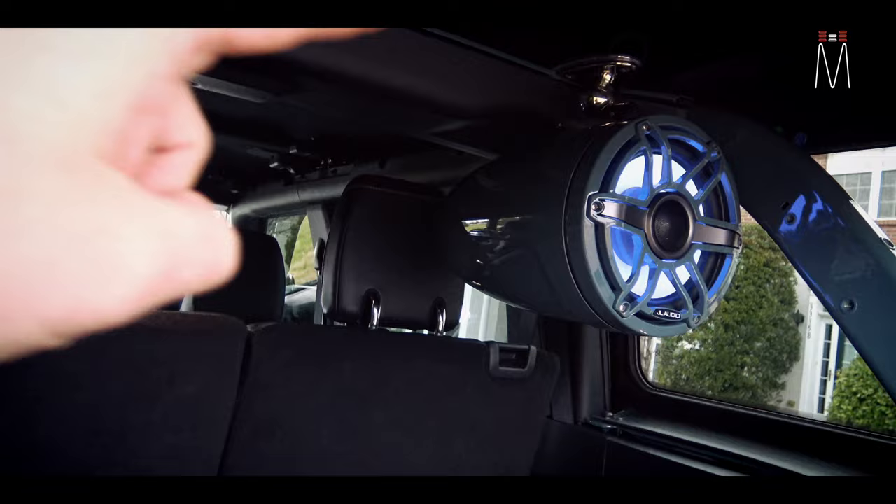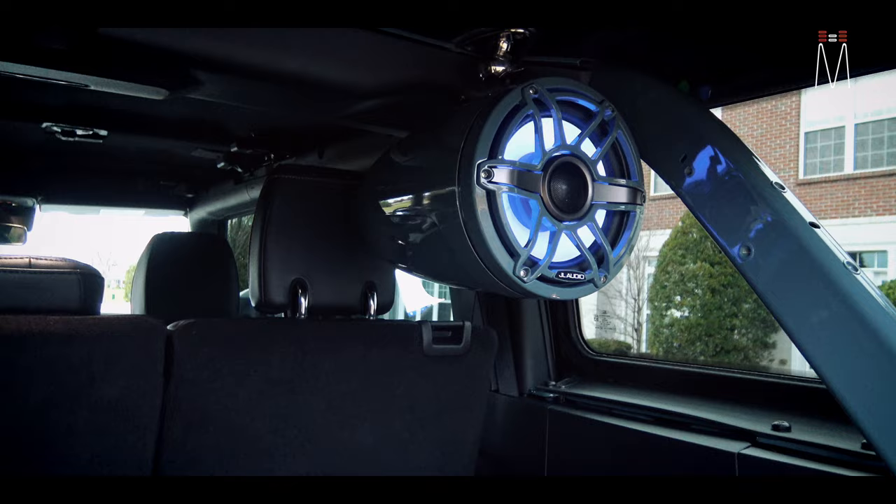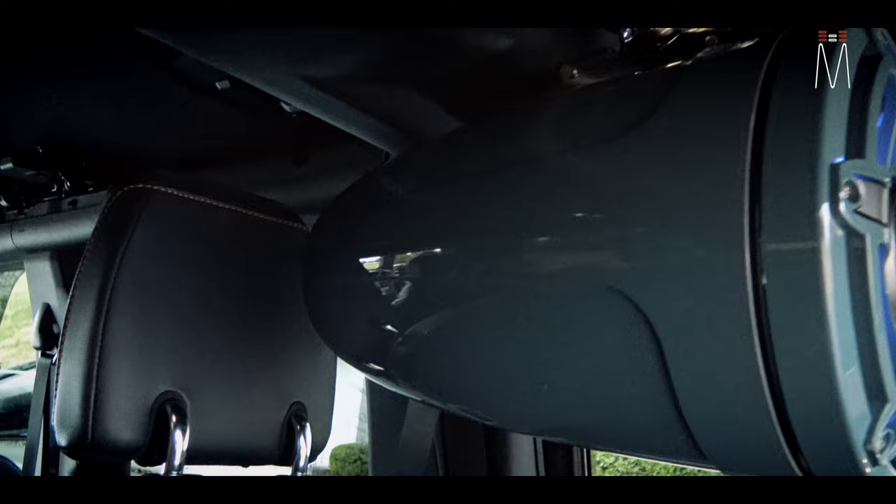We made some aluminum brackets to make it work with the frame of the Bronco — all aluminum structure for how it mounts. And if you notice, these things are color matched.